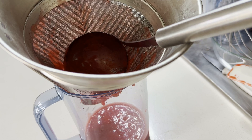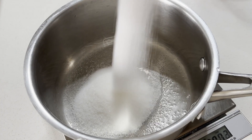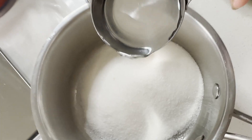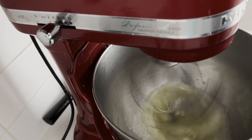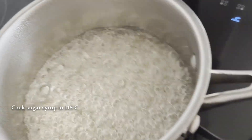Measure out 250g of berry puree and set aside. Next, making Italian meringue — it makes the mousse even smoother and adds a nice glossy look. When making Italian meringue, cook the sugar syrup until it reaches the soft-ball stage before mixing it into the egg whites.